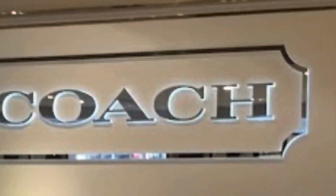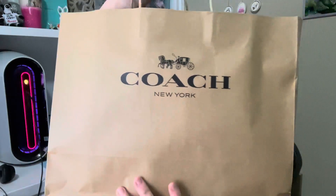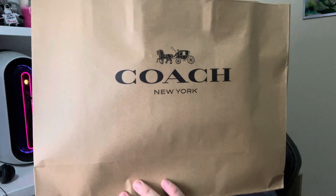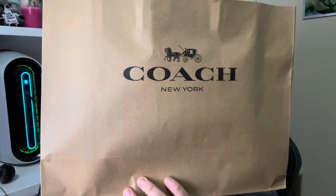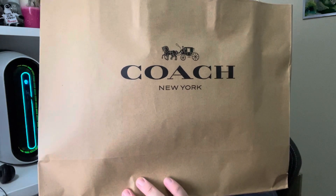Hello everybody, and welcome back to Life with Wendy, where it's an exciting day to reveal what's in my bag from Coach. This is another beautiful backpack — it's going to be the Jordan backpack in the color block signature canvas. It's the pink mango multi-color confetti bag. Are you ready to jump right in and see what this bag looks like?